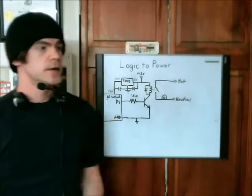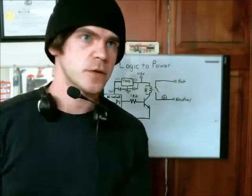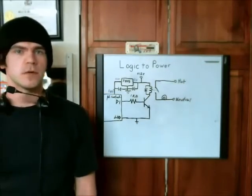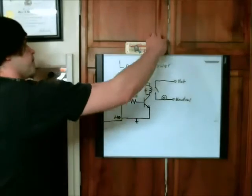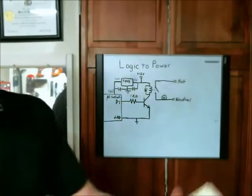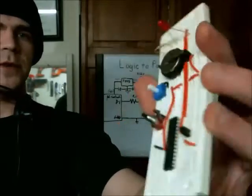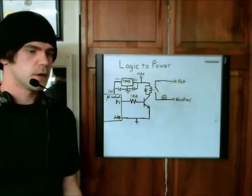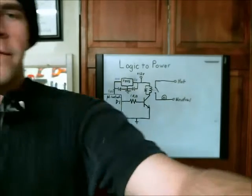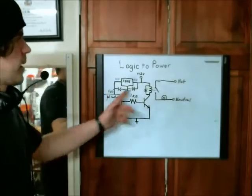This video is about logic to power — taking an Arduino or any other type of microcontroller and controlling a 120 volt load, such as a lamp or any other device you could think of. Microcontrollers are pretty good at driving LEDs and other such devices, but they're not really great for driving motors or anything that requires a fair amount of current. I'm going to show you how you can drive some high-powered devices on this schematic here.